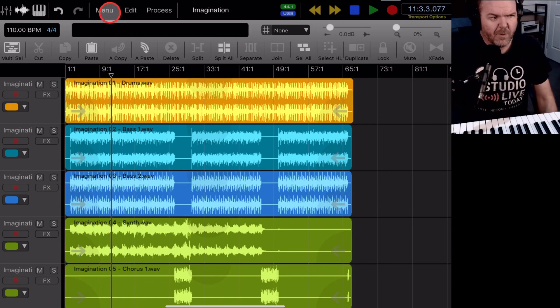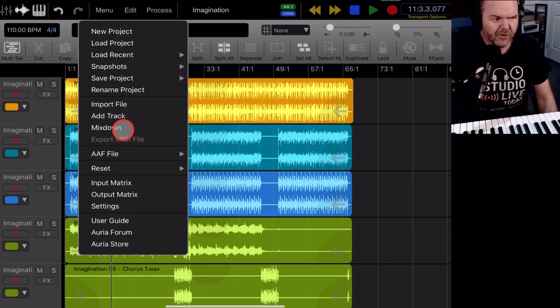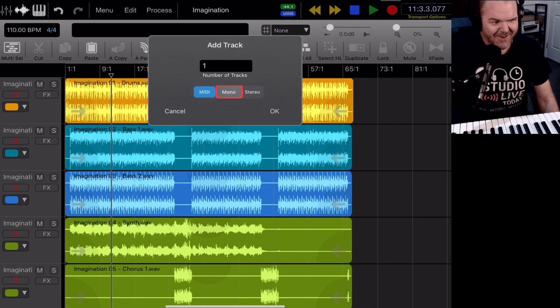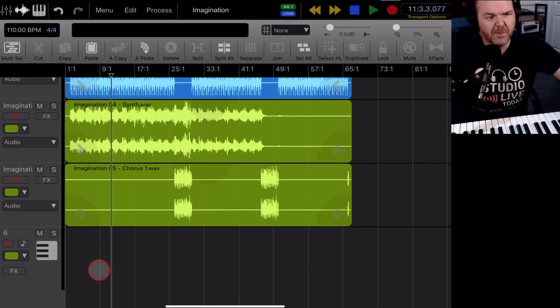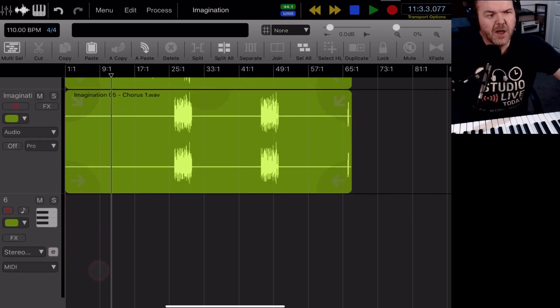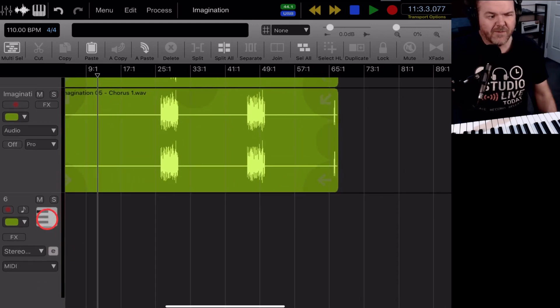Let's add a track. We go to Menu and come down to Add Track — I can never find it, but there it is. We want a MIDI track and we want it to be one track. Hit OK and there's our MIDI track. We'll scroll down and zoom in a little bit because, as I showed in a previous video, the more you zoom the more functions you get, and we'll need some of those for MIDI playback.